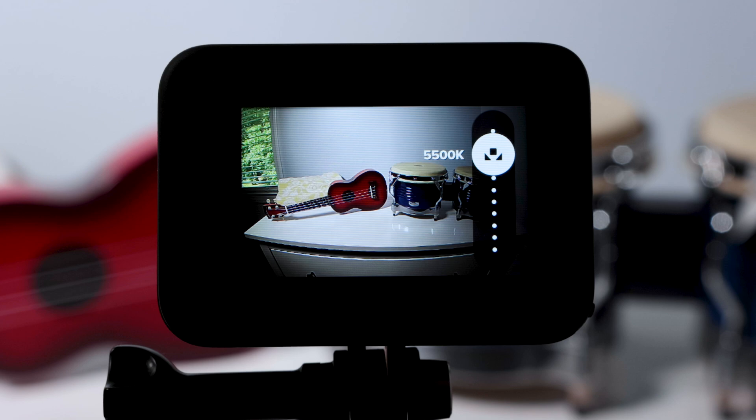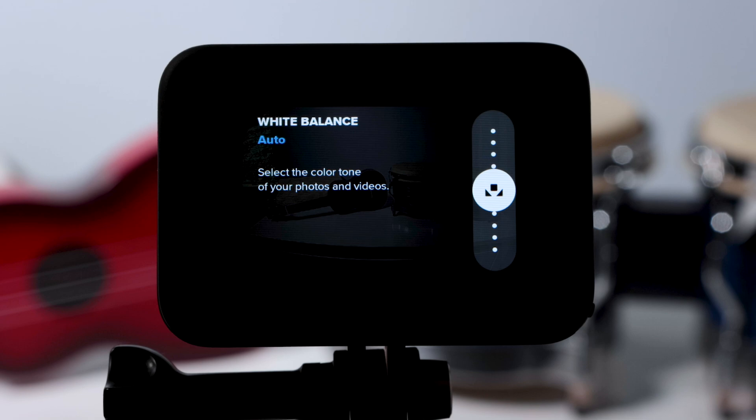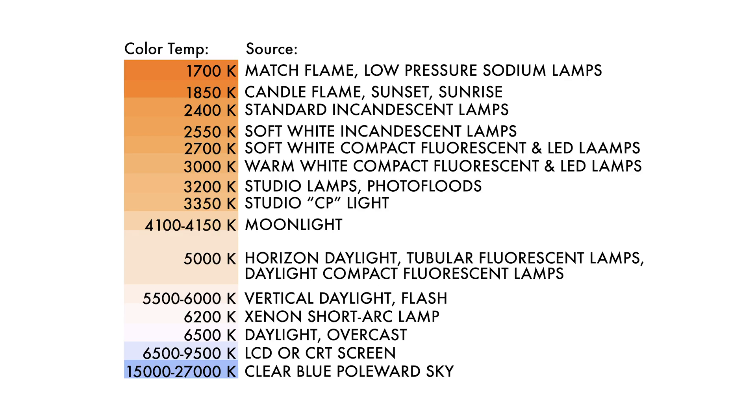If you're shooting under a different lighting source or multiple lighting sources and you don't know what color temperature to set your camera to, you may want to leave this setting on auto. You could also eyeball it using the information on this chart as a starting point. This chart includes many different light sources and their respective color temperatures. You can manually dial in these settings on your GoPro.